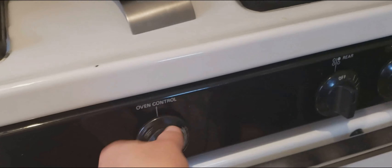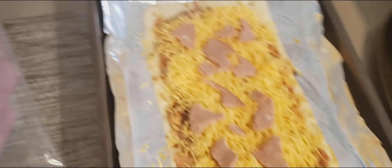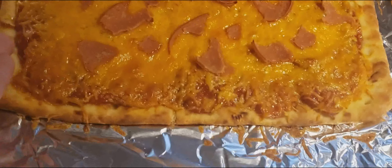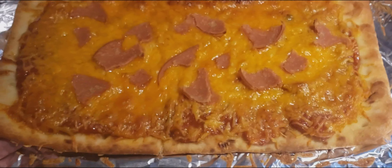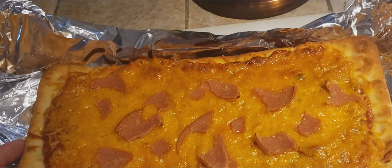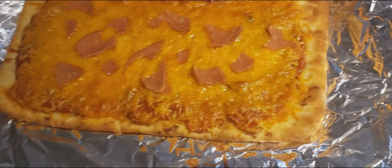Voila — evenly distributed ham, sauce, and cheese! We left the crust open so we can grab it easily without getting our hands dirty. Now, since this is a flatbread pizza with a dough that is already not squishy like normal pizza, you want to preheat the oven to 425 degrees. When it's done preheating, put the pizza in and leave it in there for seven to eight minutes.